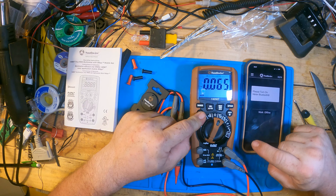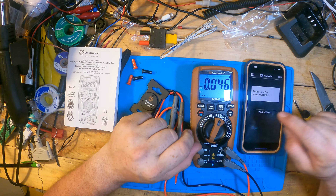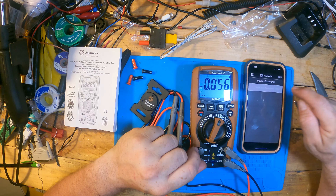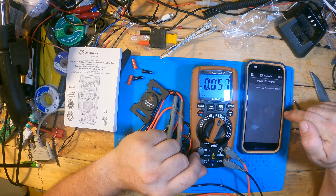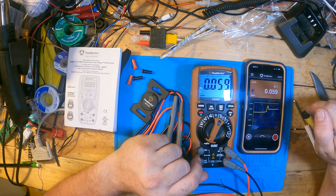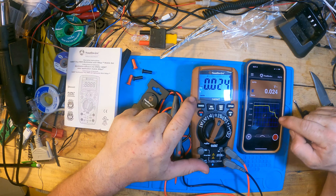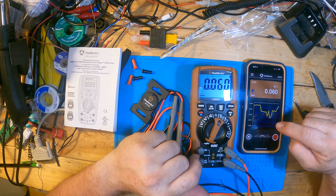One thing I was quite impressed with is that this does have a working scope. I have to put a signal generator on it and see if it'll actually display the waveform. You've got a scale here, but I've always wanted a scope on the meter for portable use. If this does it through the phone, this will be incredible — because there are a lot of times I work on a data circuit that needs mapping so I can see what's going on.